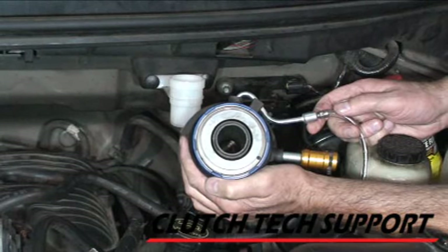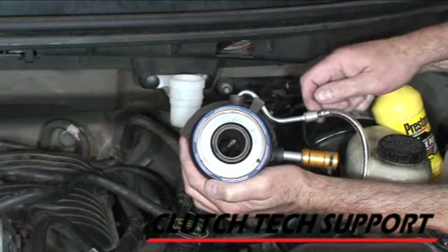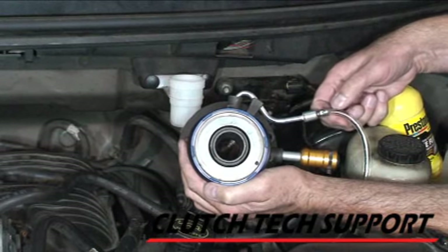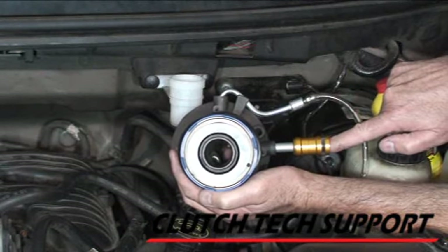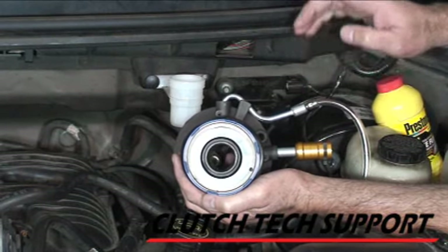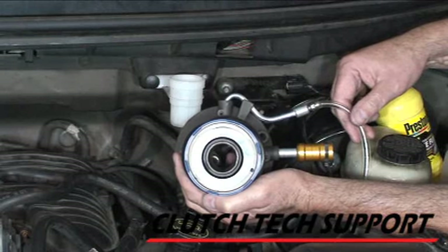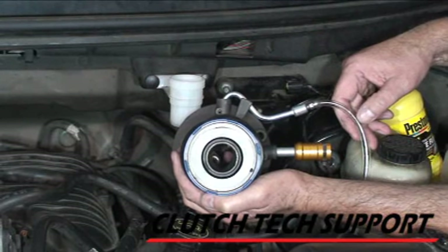Just to give you a view of what we've got: this is the slave cylinder on the front of the transmission. I've attached a piece of vinyl tubing to the bleed screw right here. The pressure line is connected here. The bleed screw is open and the tubing is going into a catch reservoir to keep things nice and neat. Now let's start adding some fluid.